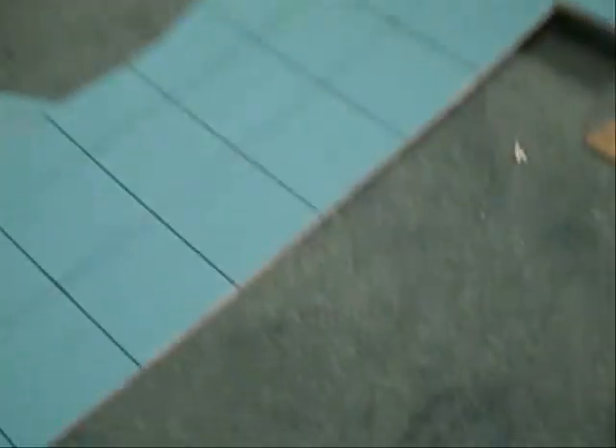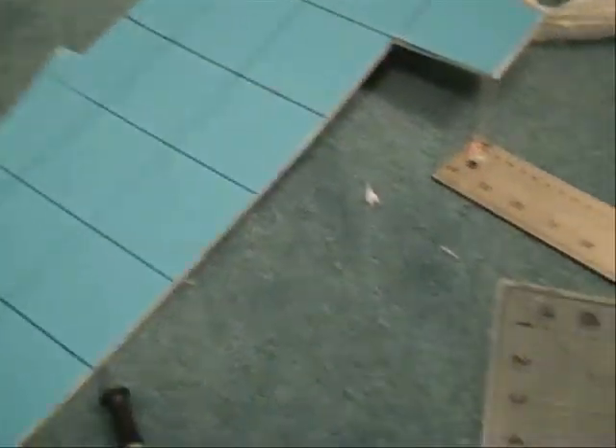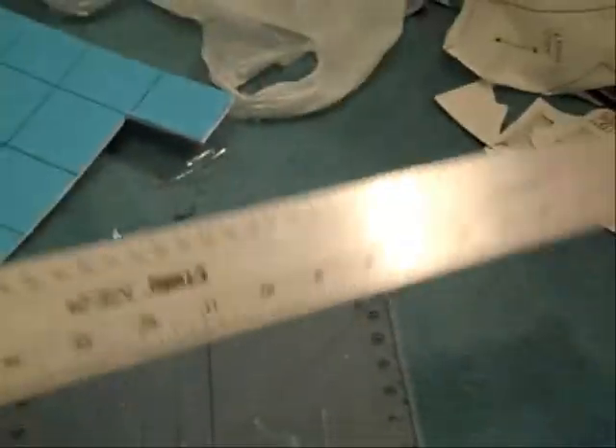For this tutorial, I'm using an X-Acto knife, or a utility knife — it doesn't matter. I'm also using this little plastic cutting mat so I don't cut into my carpet, this big ruler, and a little glue gun with glue sticks. You need all that.